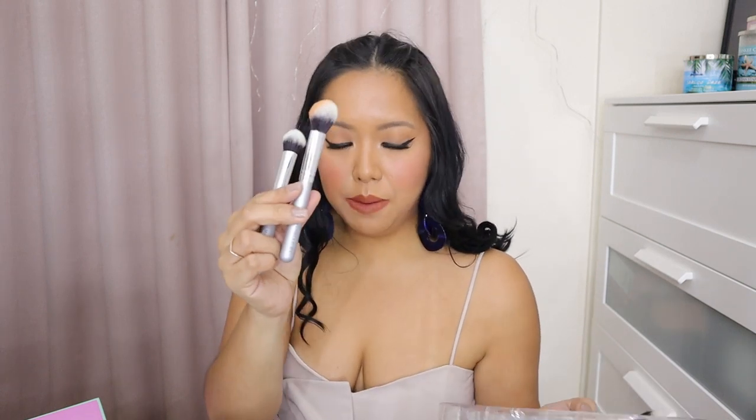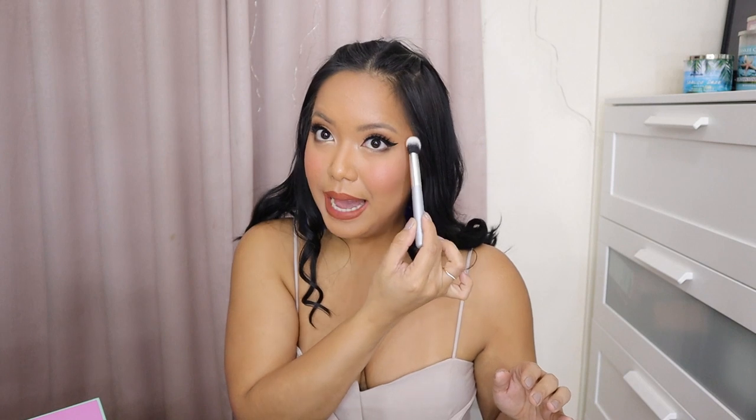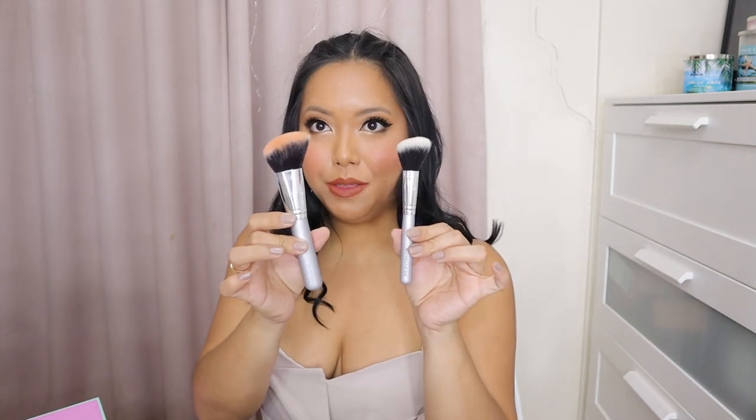Next one, we have the Highlighter Brush. It's similar to the Blush Brush — it's tapered yung end niya. But this one is smaller, which is really perfect for application sa high points on our cheeks. Application is more precise kasi mas maliit siya. It's very, very soft. And then we also have the Angled Contour Brush.